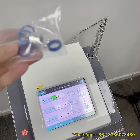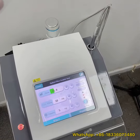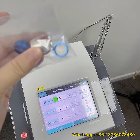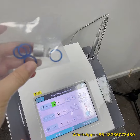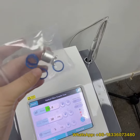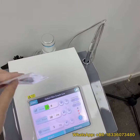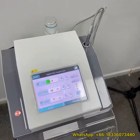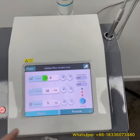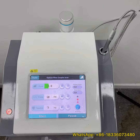For the laser handpiece, there are different size circles and also other handpieces you can exchange depending on the thickness of the vasculars you want to treat. It is very easy to operate, and we will also send you the user manual and protective goggles.